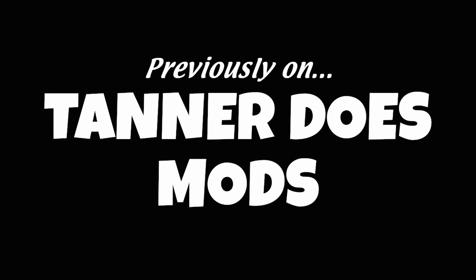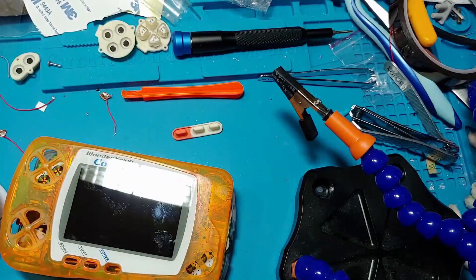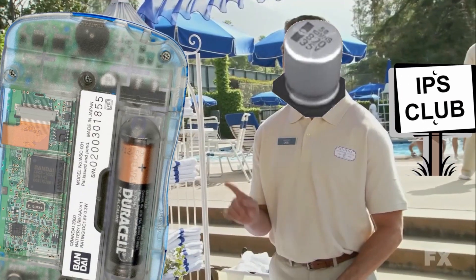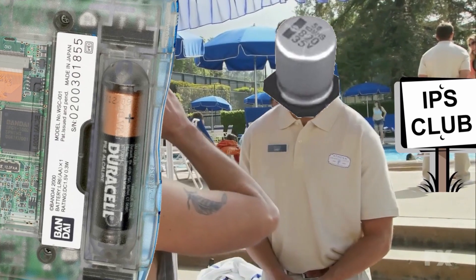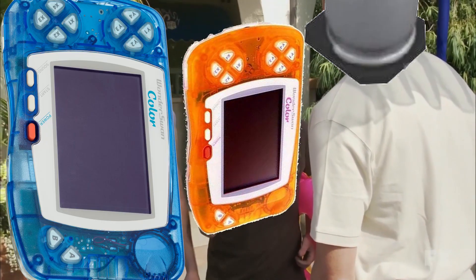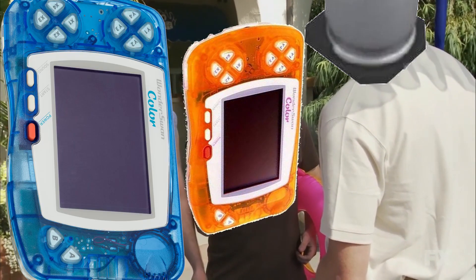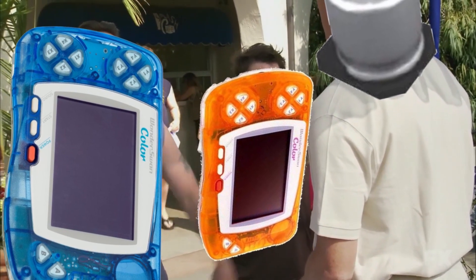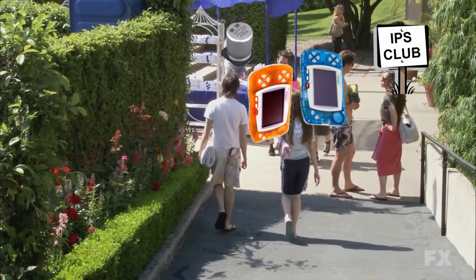Previously on Tanner Does Mods, I think one of these three capacitors did a gun pay and died on me. We still don't know what the problem is. I'm gonna assume you guys aren't members here. Why don't you just go ahead and sign us up? If you'd like to join our swim club, you need to be sponsored by two existing members, but membership is currently at capacity. We're in the middle of a terrible heat wave and you happen to be at capacity for us. I cannot believe that just happened in this day and age.